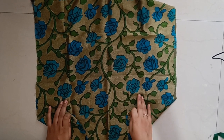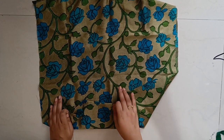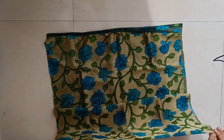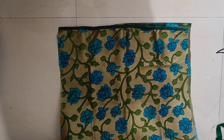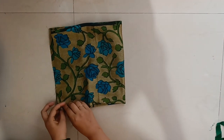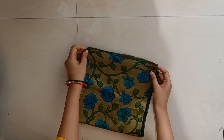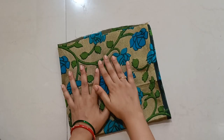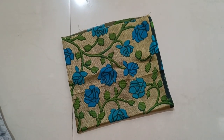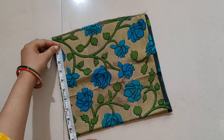We have to cut the sleeves in front of here. I have given 70cm with 1 gram. I have to cut the blouse and cut the sleeves in front of the waist level. Now we will cut this out and cut it into half inches. We will cut this out and fold it.